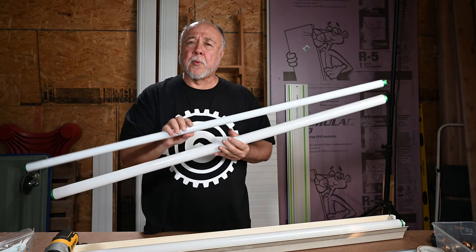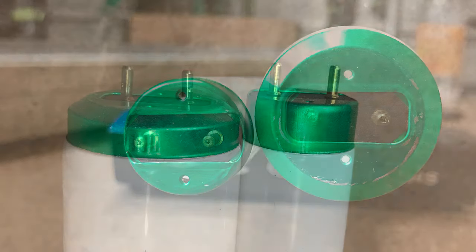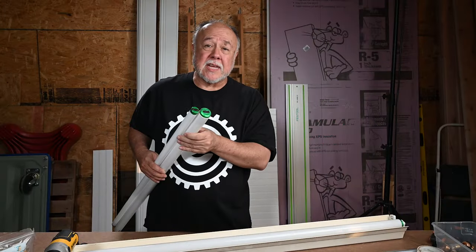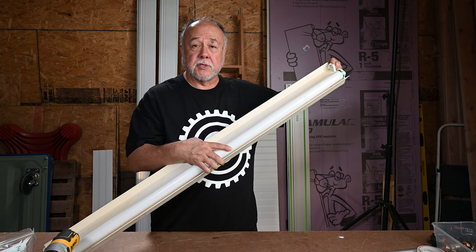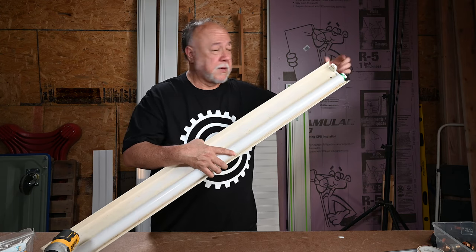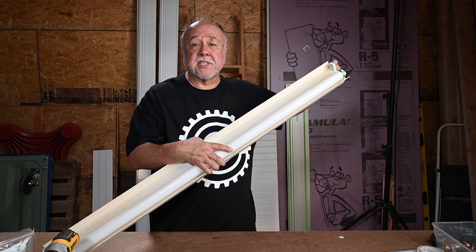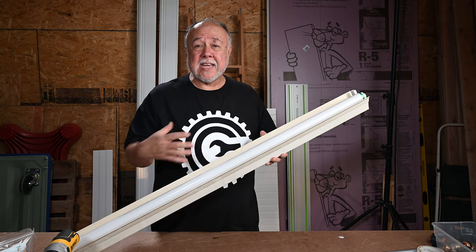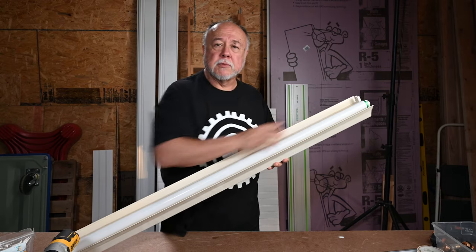Other than that, they're really the same. If you look here at the end, the spacing between the pins and the size of the pins is exactly the same between a T8 and a T12. And if you look here on the end, these are called the tombstones — you can see it's kind of tombstone-shaped. The tombstones between a T8 and a T12 are the same, so when you're switching from a T12 to a T8 LED, you don't need to change the tombstones.